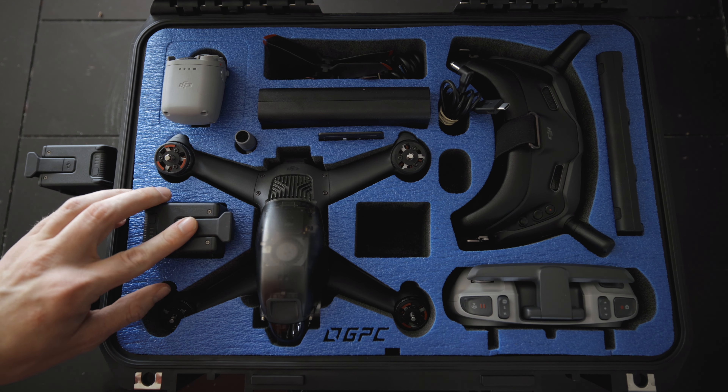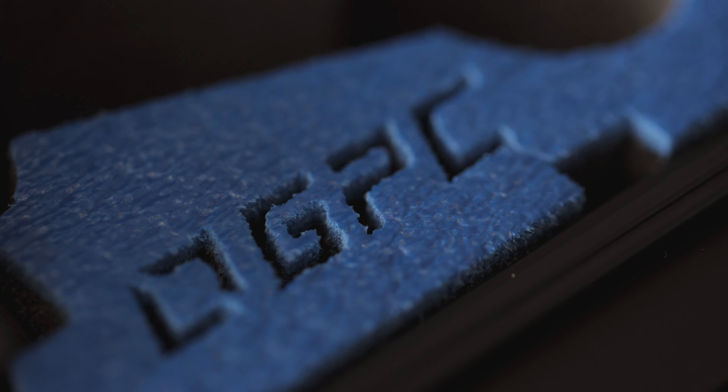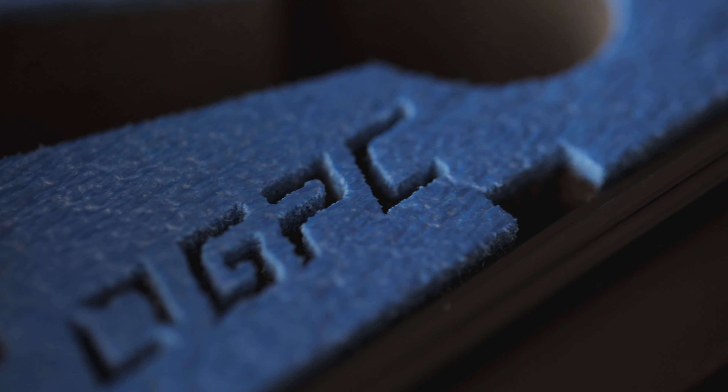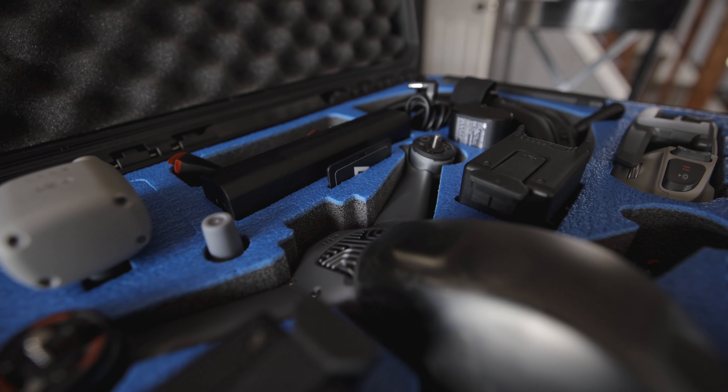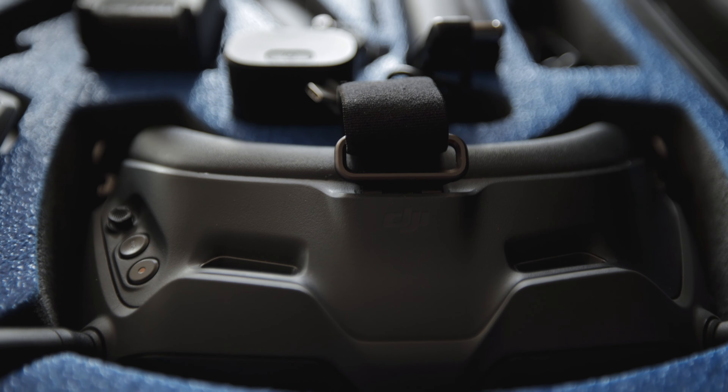With the battery on, the drone fits right inside the case, and you can put two extra batteries right beside it. I really love the attention to detail — I love the GPC logo, those little touches that make it stand out and separate it from other cases. They thought of everything: even the battery charger that charges all three batteries has a place inside this case.